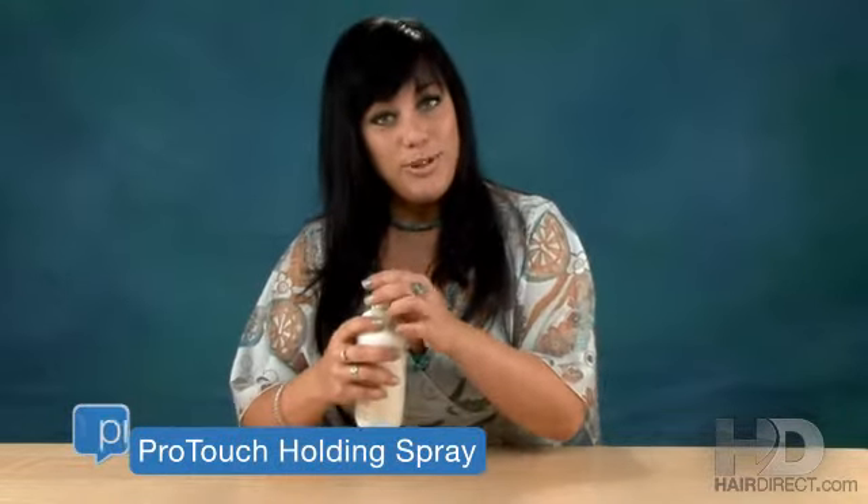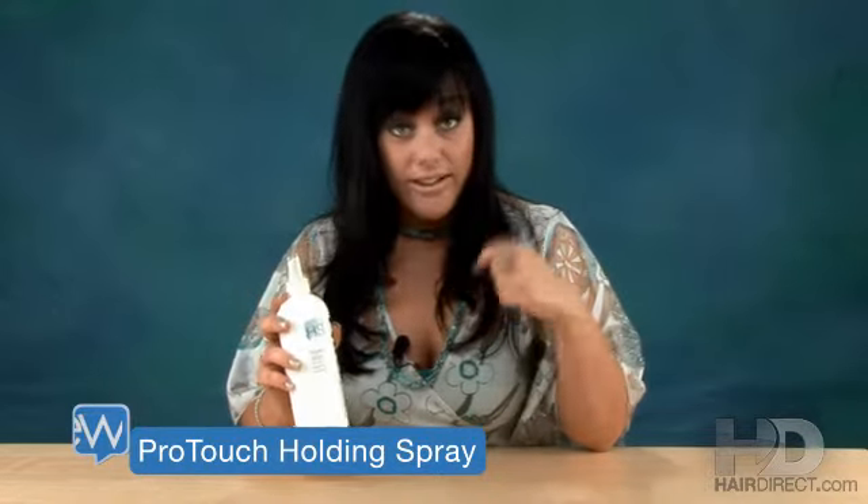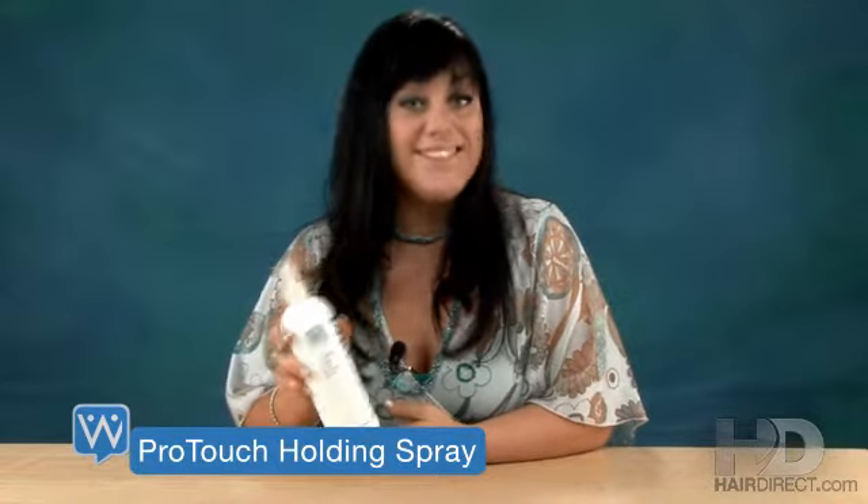So that's a little about the Pro-Touch Holding Spray. You can use it in your growing hair as well as your hair system. So give it a try if you haven't already, and let us know what you think.